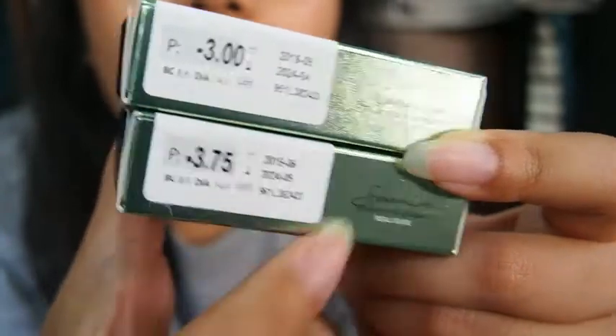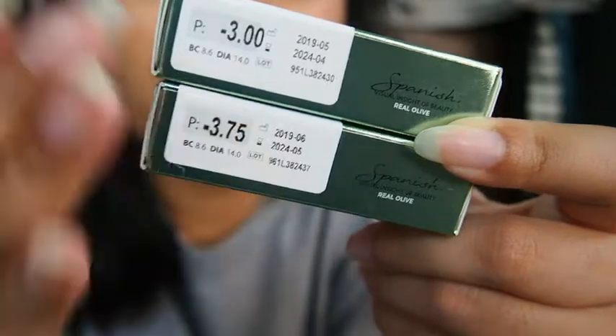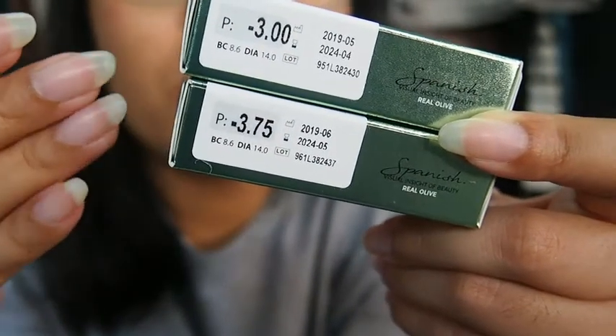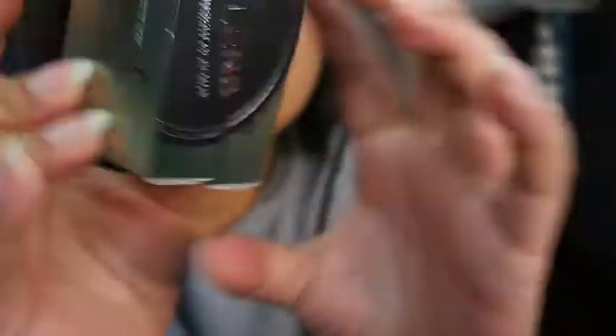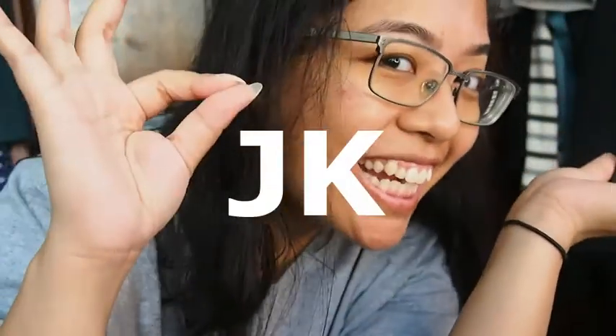All the information is right on the box here. They also have a QR code and the expiry and manufacturing dates so you can check those out. Pardon my long nails — I've been trying to grow them out. By the way, this is not sponsored by Olens, but if you wish to sponsor me, hit me up!